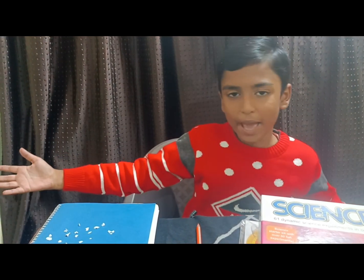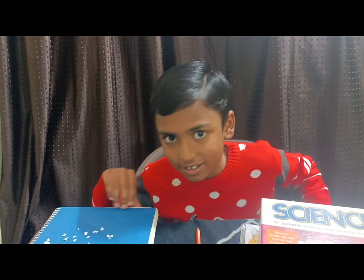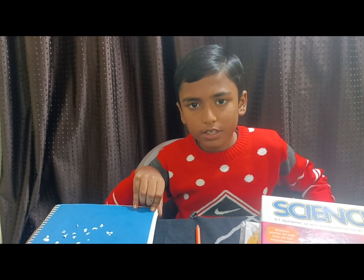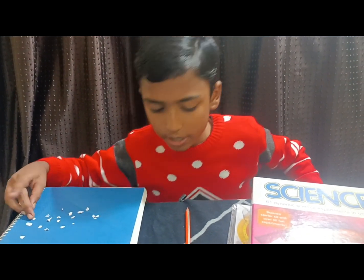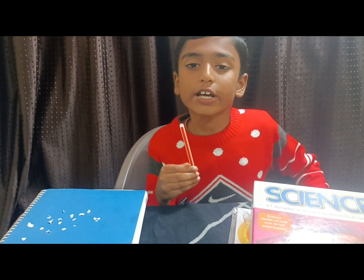Friends, welcome back to school science project. Today I will make an interesting science experiment. To make this experiment, we only need small tiny pieces of paper and a plastic pen, a rod, or a comb.